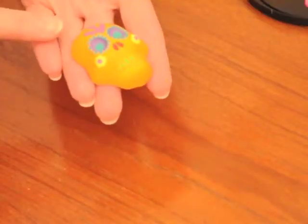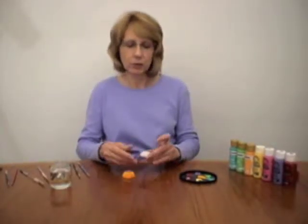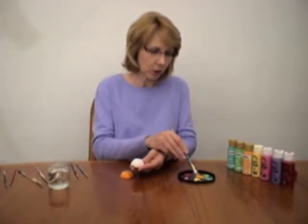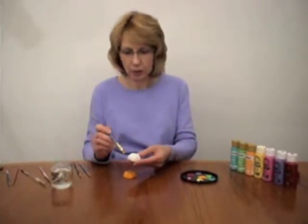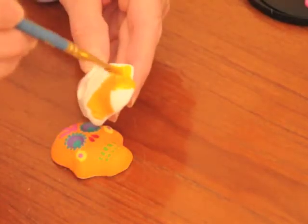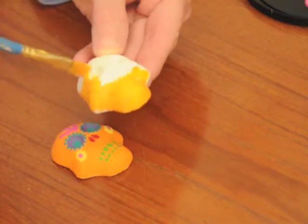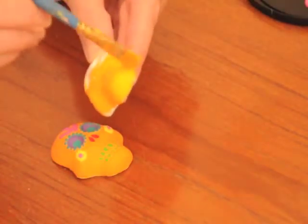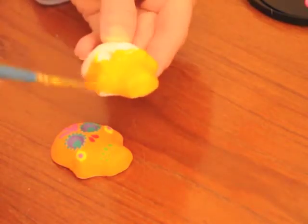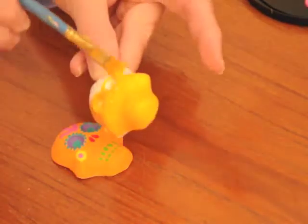I painted this one orange and gave it some different brightly colored accents. What I like to do is just paint the whole thing the base color. So I'm just going to take some orange — this is just acrylic craft paint that you buy at your craft store — and you just paint the whole skull. You probably want to give it two or three coats, just so it's a nice bright orange.